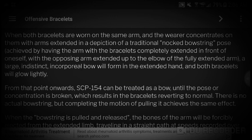When both bracelets are worn on the same arm and the wearer concentrates on them with arms extended in a depiction of traditional nocked bowstring pose — achieved by having the arm with the bracelets completely extended in front of oneself and the opposing arm extended up to the elbow — a large indistinct incorporeal bow will form. The extended hand and both bracelets will glow faintly. From that point onwards, SCP-154 can be treated as a bow, until the pose or concentration is broken, which returns the bracelets to normal. There is no actual bowstring, but completion of the motion of pulling it achieves the same effect.